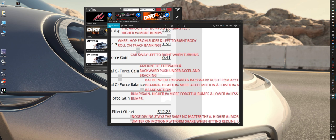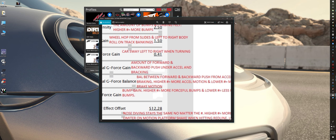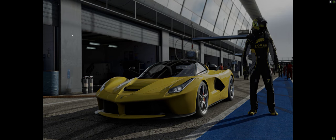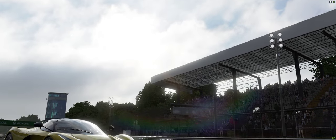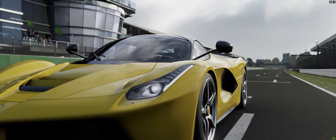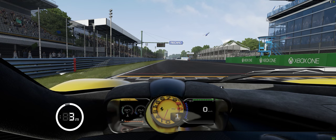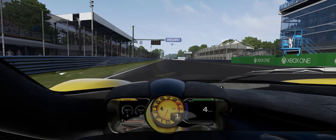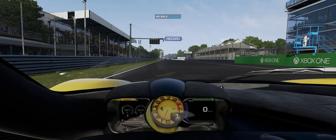Alright, that's the explanation of the features. Now let's jump into the game. I'll explain what I'm feeling as I feel it — drop any questions below. This is just a test track day session. I have the volume down so you can actually hear me talk.